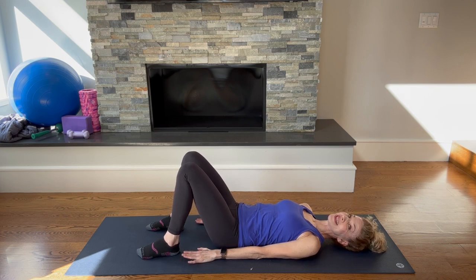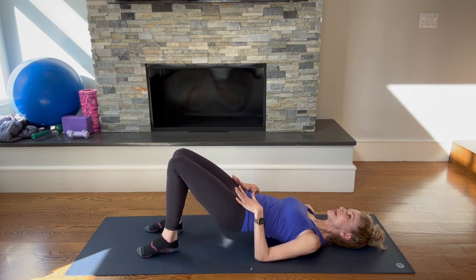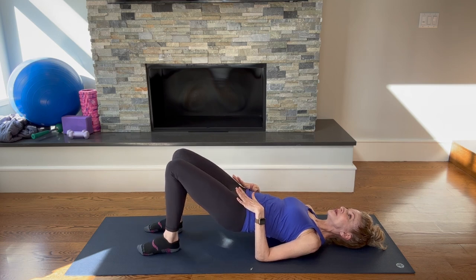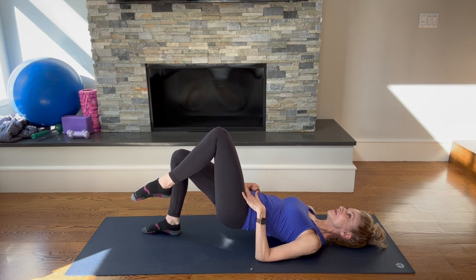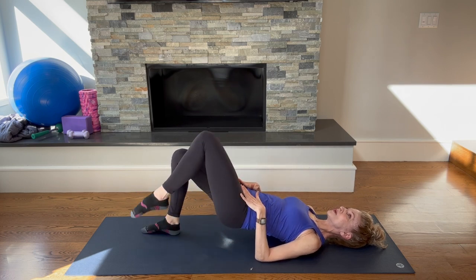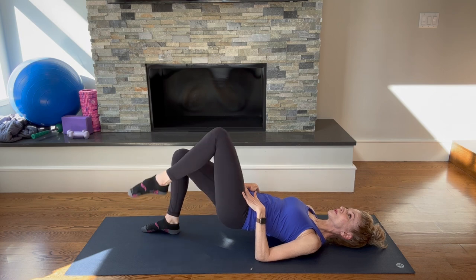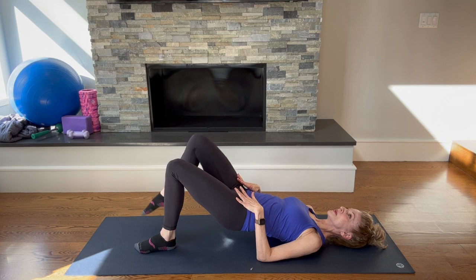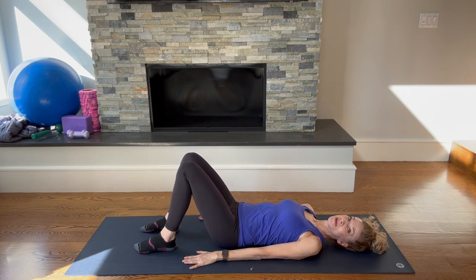If you want to progress this even further, take an inhale and on your exhale come up and try lifting one foot off the ground, then lower down. Watch that the pelvis stays stable — if you find that lifting that foot causes the pelvis to drop, you can correct it, but if that's too hard just stay at the previous level. These little marches in bridging are really going to work that opposite glute. Inhale on the way down, exhale to lift, and exhale to lower all the way down. That's our bridging series.